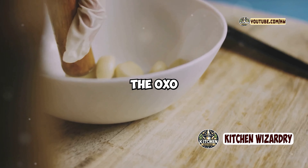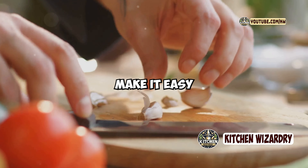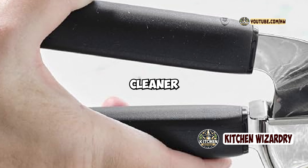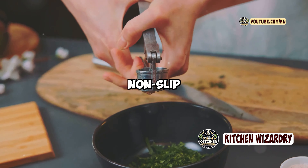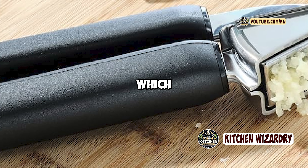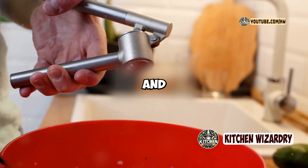Performance-wise, the OXO Good Grips Garlic Press is a strong performer. The sturdy construction and ergonomic design make it easy to use, even for those with weaker grips. The built-in cleaner is a game-changer for convenience, reducing the time and effort needed to clean the press after use. The non-slip handles provide a secure grip, ensuring that the press doesn't slip during use, which adds to the overall safety and ease of operation.